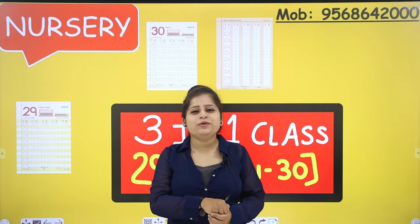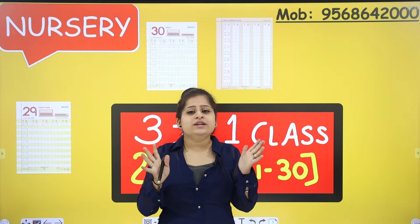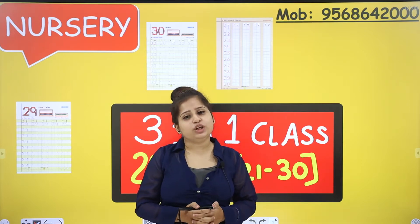Hello my little babies, a very warm morning to all of you. Hope you all are fit, fine and healthy this morning. So today your Simmon mom is here right in front of you to make you learn something new.